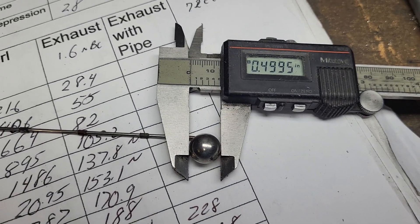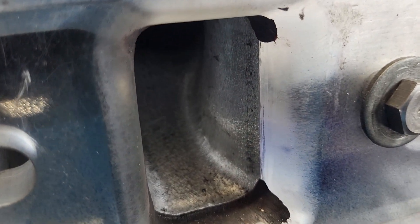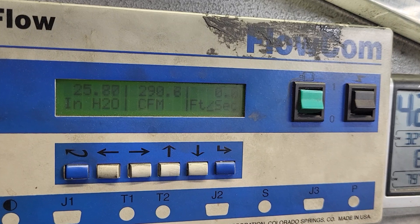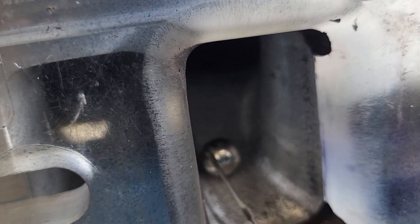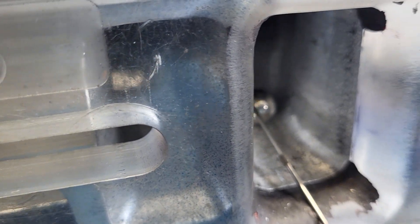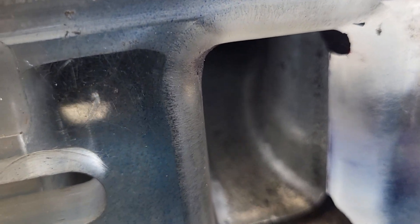We're going to use a big flow ball because we want to see a big difference — it's a half-inch diameter flow ball. I had to turn the light off so we can go back and forth and see the flows.